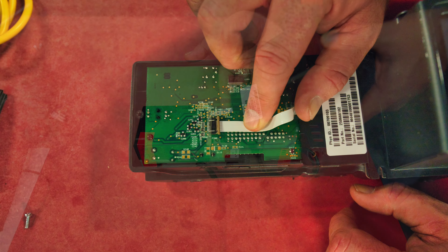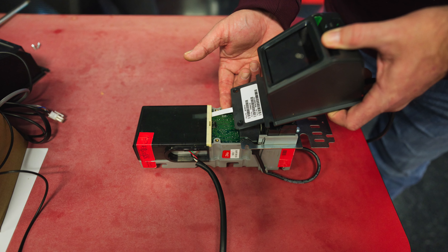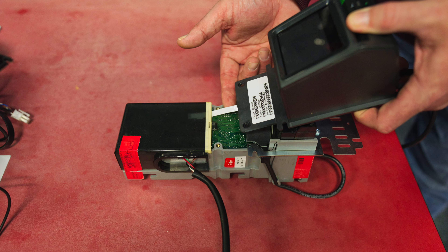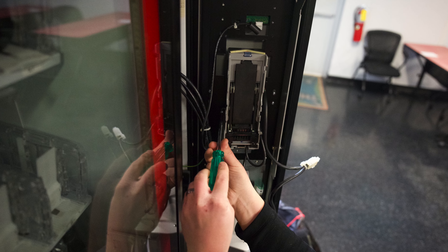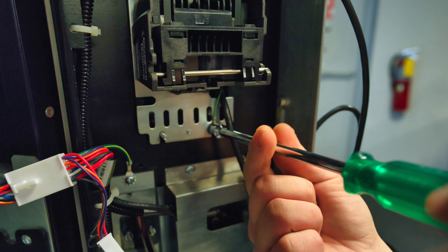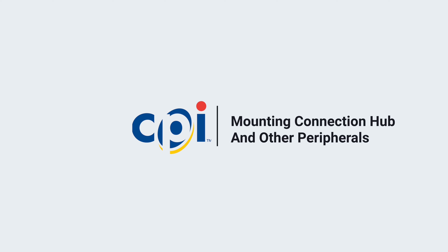Eleven, route the card reader ribbon cable to the top and over the mounting plate. Twelve, use the two remaining fixing screws to fasten the card reader at the top, and a smaller fixing screw to fasten the card reader to the Note validator at the bottom. Thirteen, attach the card reader's ribbon cable to the Note validator's control board. Note: older Note validators might not provide a suitable ribbon cable connector. In this case, do not remove the ribbon cable — just route it up behind the control board cover as shown.